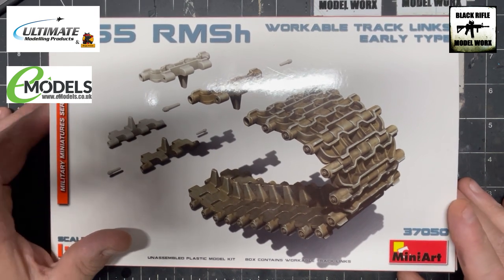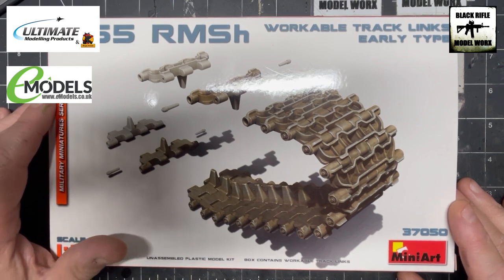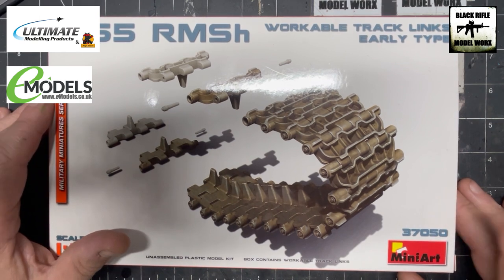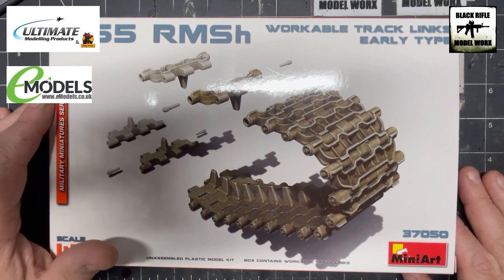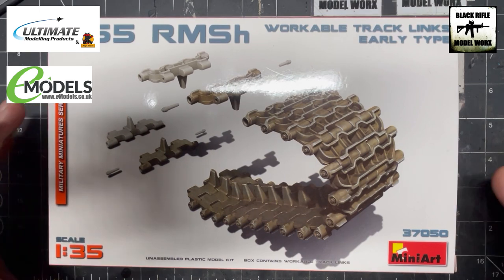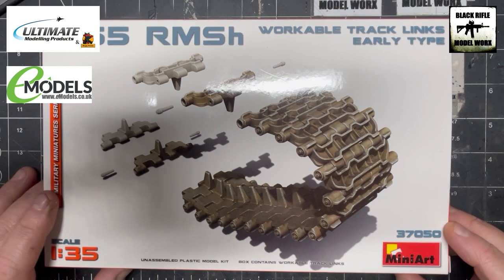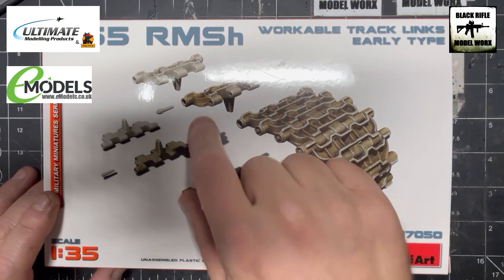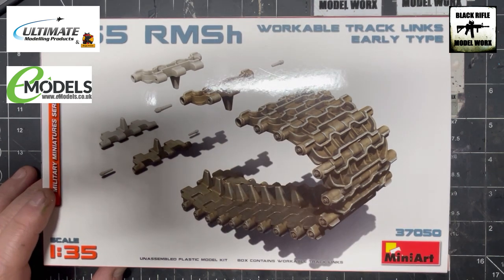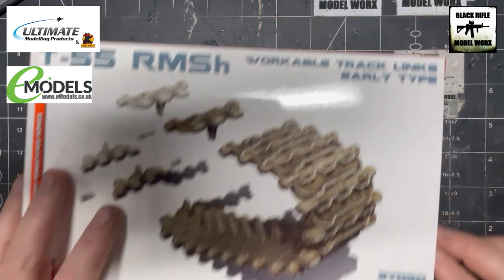We're getting to the stage now where we need to put the tracks together. In the kit itself we get the rubber band tracks — they're not the best — so we've gone out and purchased some MiniArt T55 early type RMSH T55 tracks. They're dead simple, they come in this box and they come as track links with pins as well, all plastic.